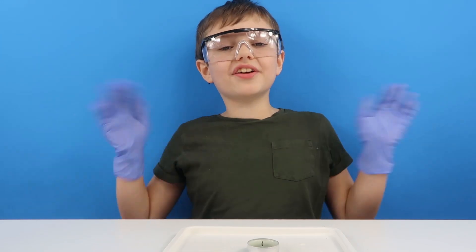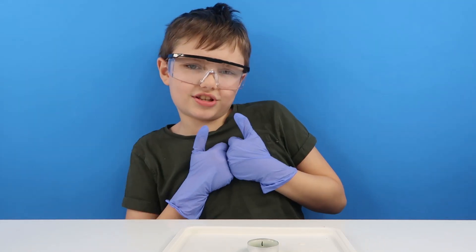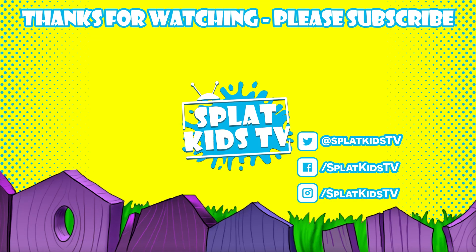We hope you enjoyed our video. We hope to see you all again on the next male science video. Bye bye!